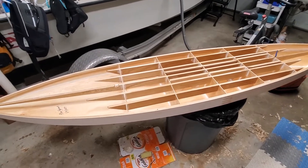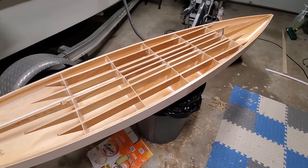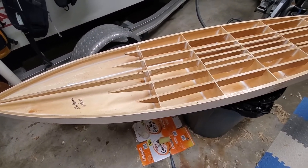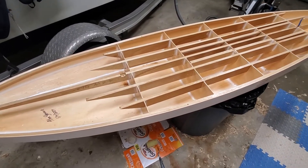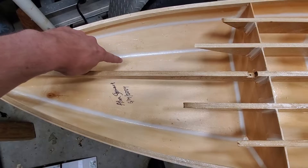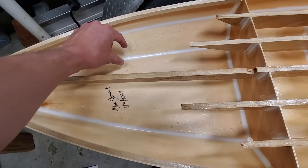This is my CNC cut plywood downwind foil board and I'm about to put the deck on, so I thought I'd make a little video. The hull is 3 millimeter poplar, all of the solid wood is polonia, and on the inside the inner and outer chines are filleted and taped with a four ounce glass.